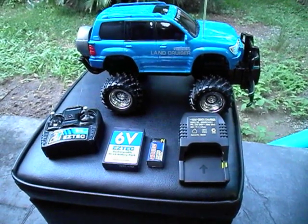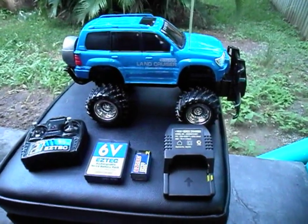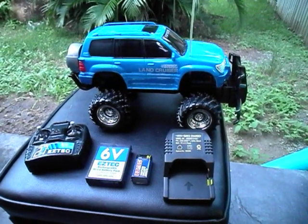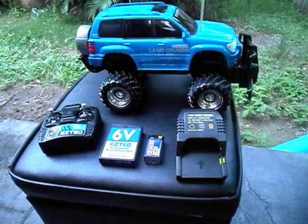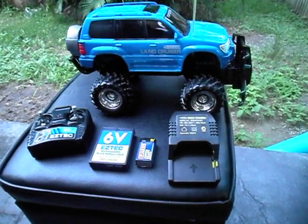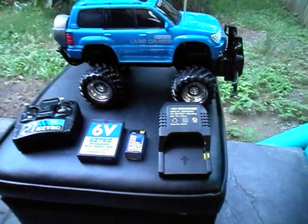Hey guys, it's Stinger30 here with a quick review of the EZ Tech Toyota Land Cruiser sitting here in front of me. Everything you see came out of the box — it's an RTR unit. You can buy these in Australia from Big W, and this fellow cost me $59.95.